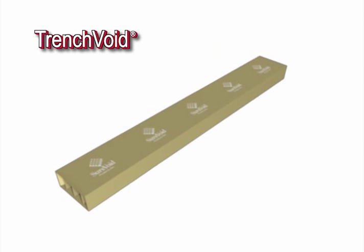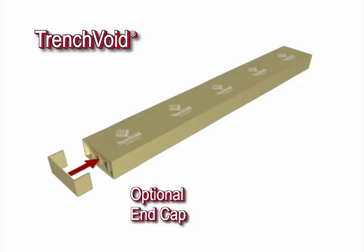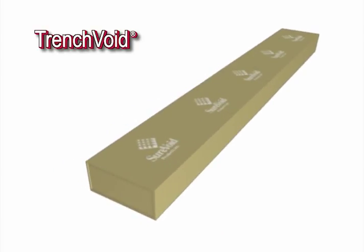Trench void is the most popular of all wall voids made. It is also made with optional end caps for shipping flat, knocked-down product. It is designed without a bottom flange for easy placement in earth form trenches.